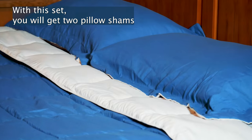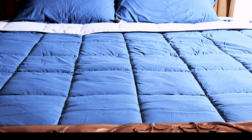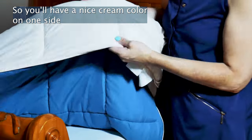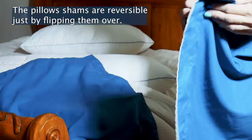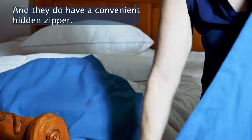With this set, you will get two pillow shams and one lightweight comforter. This comforter is reversible, so you'll have a nice cream color on one side and teal on the other. The pillow shams are reversible just by flipping them over and they do have a convenient hidden zipper.